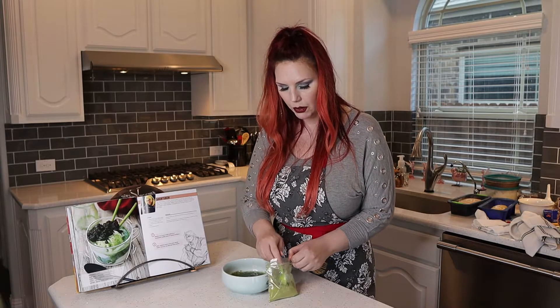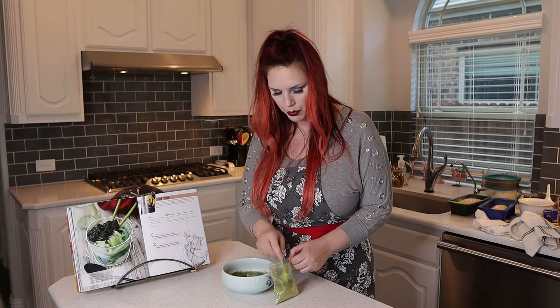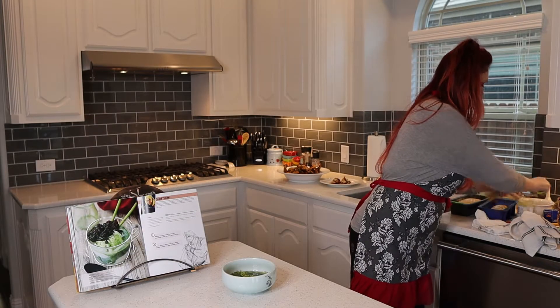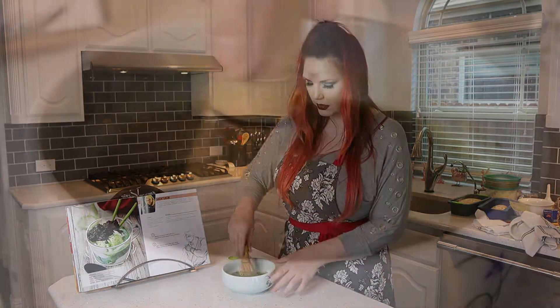The shoryuken is a matcha tea flavored topping to go over vanilla ice cream. Right now I'm just finishing up the last tablespoon, and we're going to mix this up.